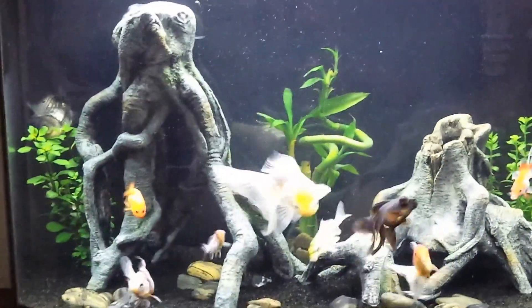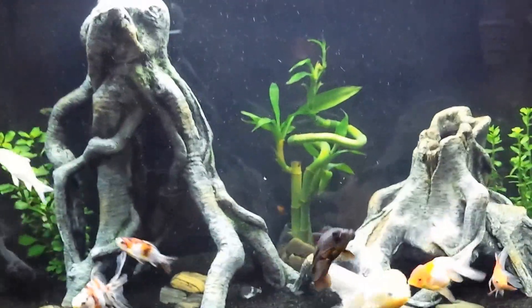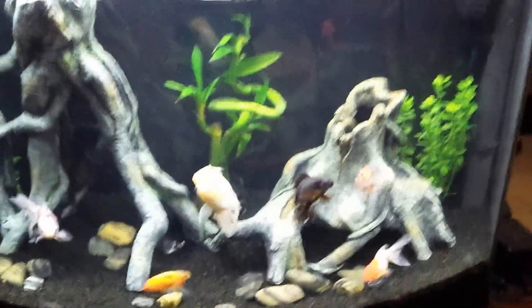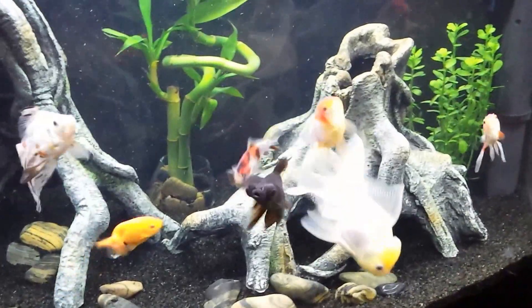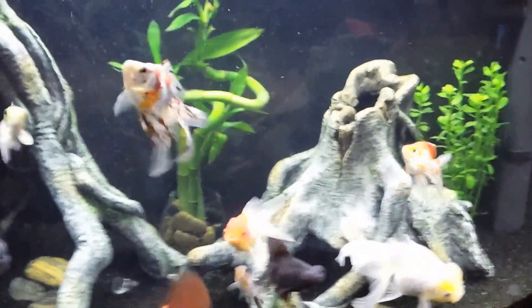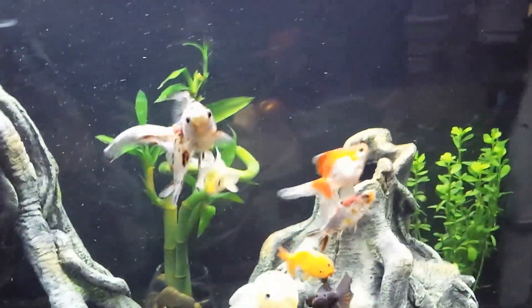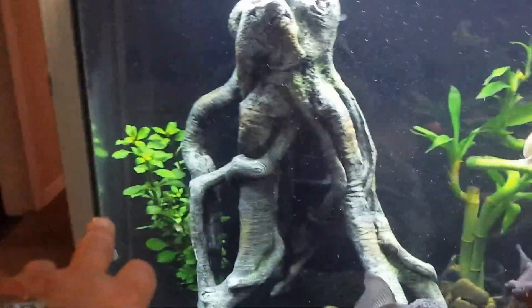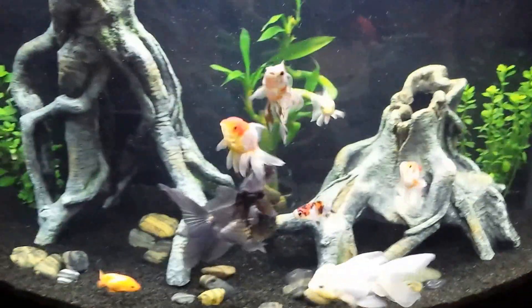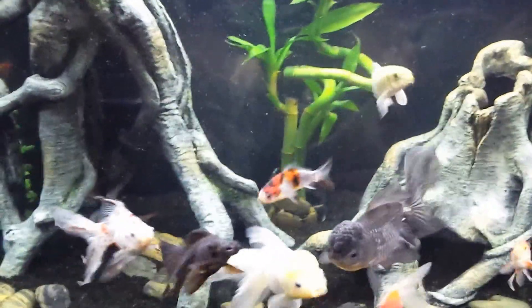Meanwhile, while you're overstocked, you obviously need to take a little bit more care in your filtration and water quality. So just to show you what I have set up here — I've got two big orandas, two ryukins, a red cap oranda, a new little lionhead with the black lips, a shubunkin, a little gold koi, and there are two koi catfish in here. That's quite a bit of fish, considering these are goldfish and especially the big ones need a lot of room to grow.